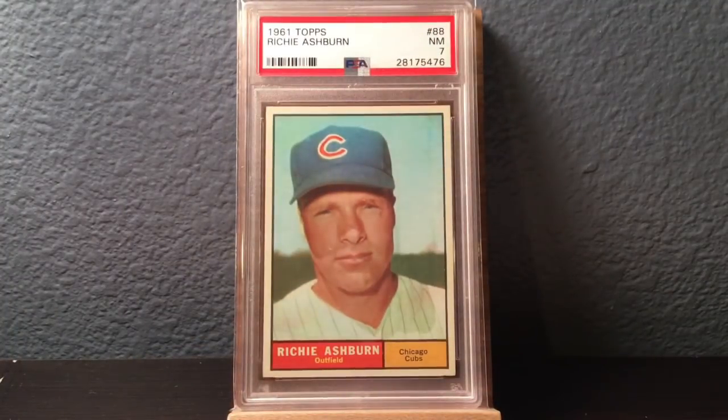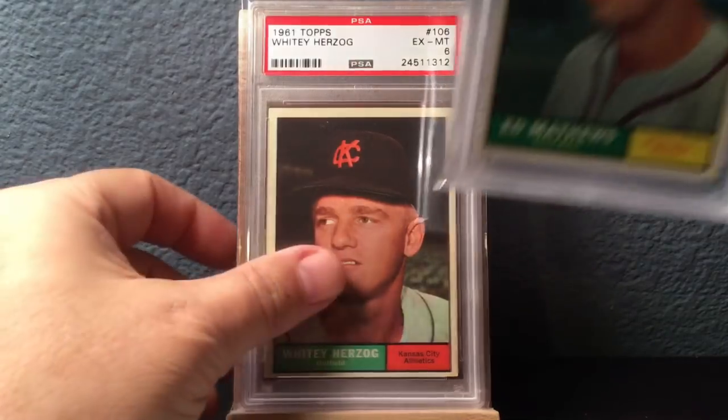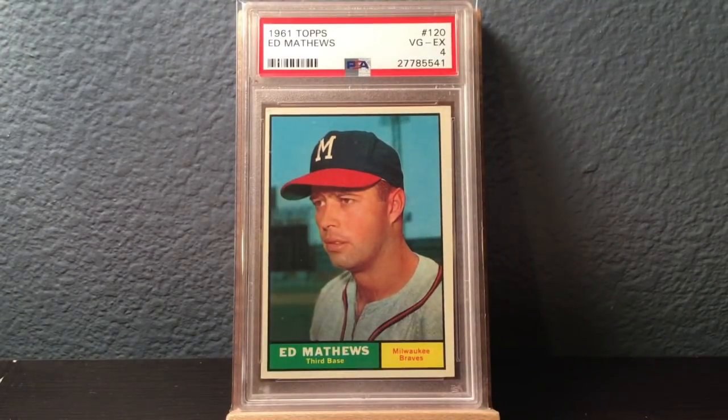Back to regular cards — we've got the Richie Ashburn again, showing him on the Cubs, in a near mint 7. Whitey Herzog, Hall of Fame manager, also with the Kansas City Athletics. So you had Herzog and Dick Williams playing for the Kansas City Athletics back then — both went on to become Hall of Fame managers. I find that kind of neat. Eddie Matthews is a card I sent in as well. It's only a 4 — I thought it was a better card than that. It sure looks better than a 4.